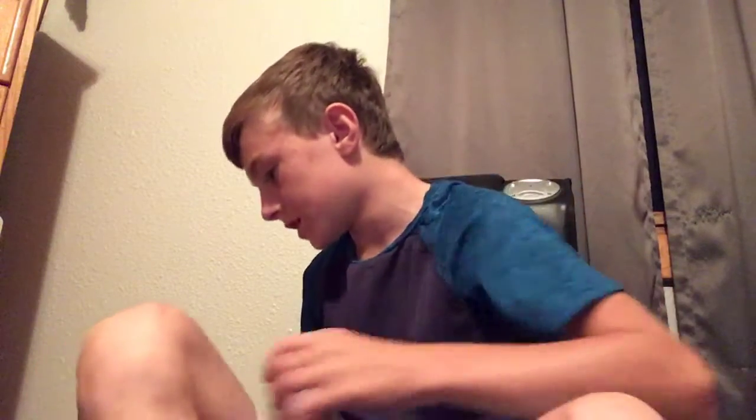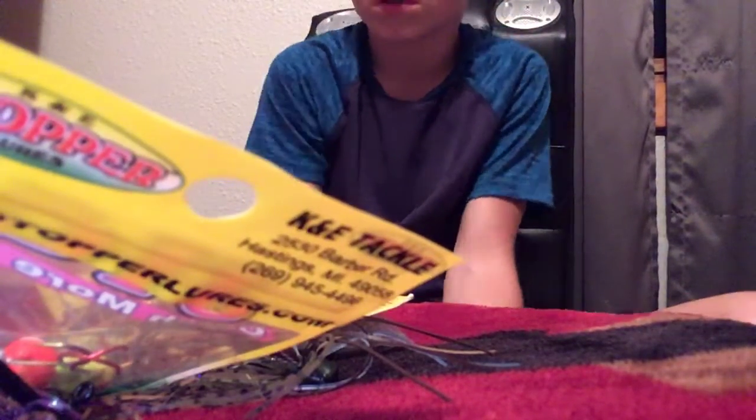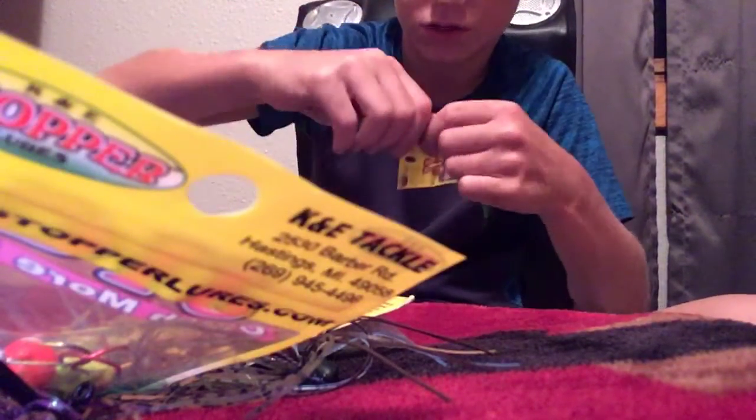I'm gonna be doing another video and I'm gonna be adding all the jigs and stuff I got, and hooks, over to my tackle boxes. All the plastics that I got I'm just gonna keep in their bags and just bring them along whenever I want. So gotta move that over. There are some big ones in little ziploc bags.